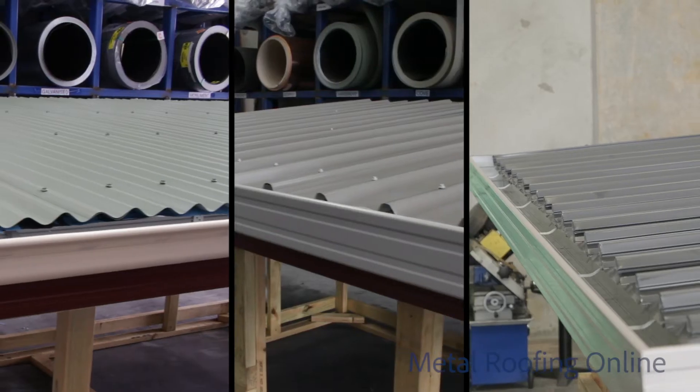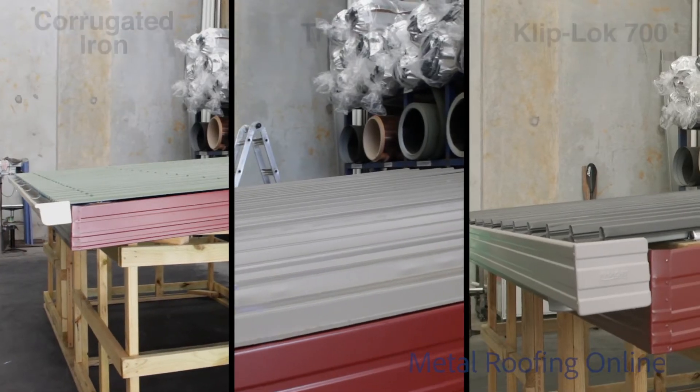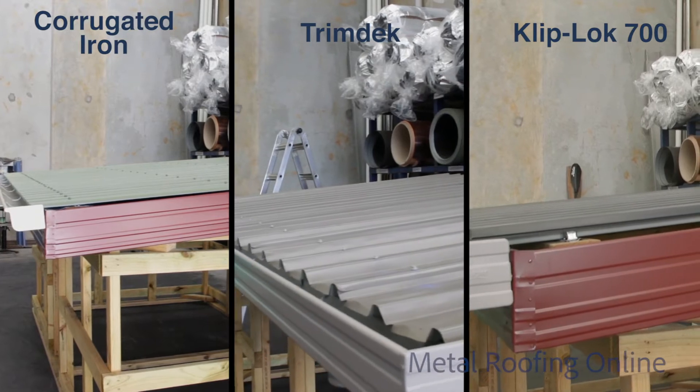Hi, I'm Shea. Today I'll be giving you a brief overview of our most common metal sheet profiles. The three main profiles that we supply here at Metal Roofing Online are Corrugated Iron, Trim Deck, and Cliplock 700.